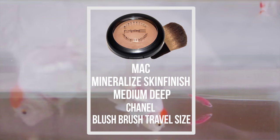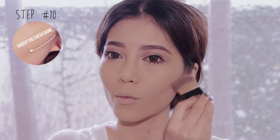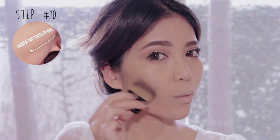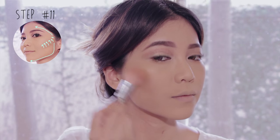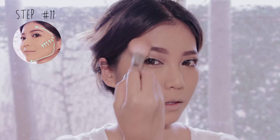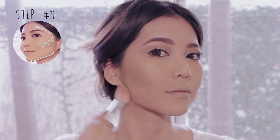Moving on to the face, I'm using the same bronzer with a flat shader brush. Create a line onto the hollows of your cheekbone to define your cheek. Using the same brush, contour your nose like so. Then dab a small amount of bronzer onto your fluffy brush and blend it up towards your cheeks, then blend it up to the side of your forehead and bring it down to your jawline.